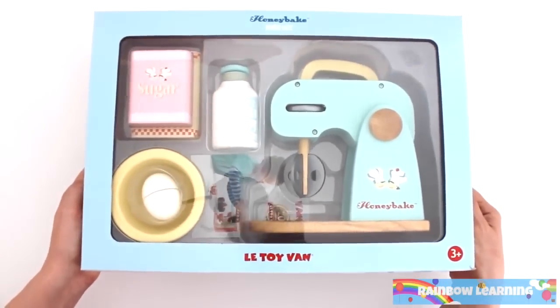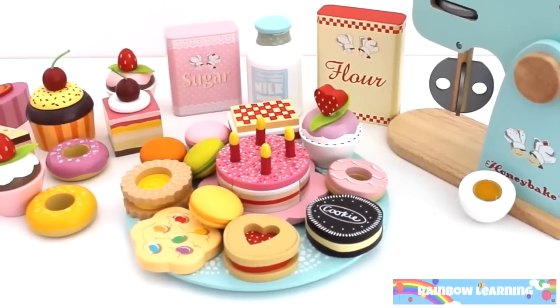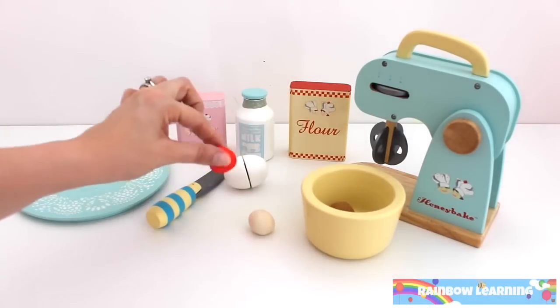Welcome to Rainbow Learning Kitchen. Today I'm going to be baking some yummy treats with my new mixer. Let's bake! Now I'm going to add the ingredients.